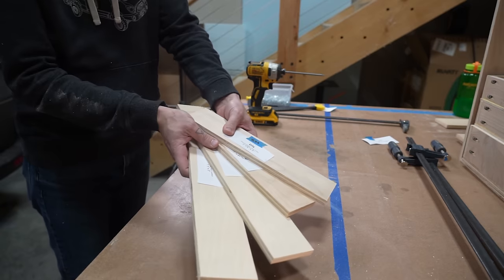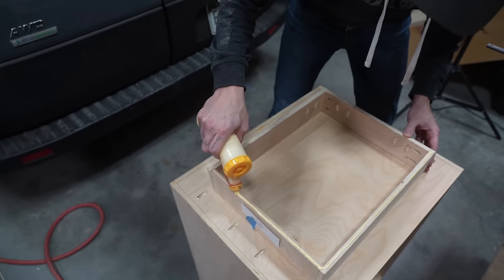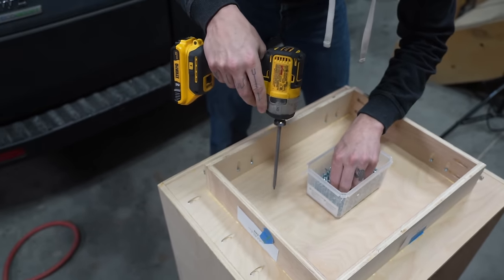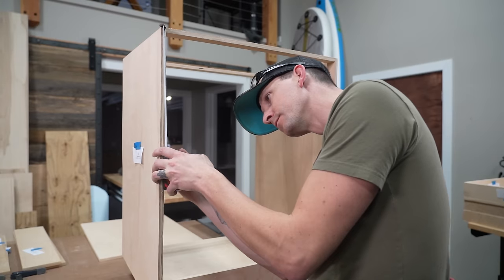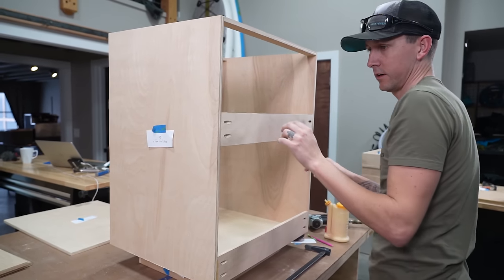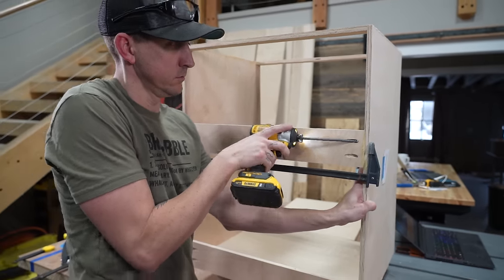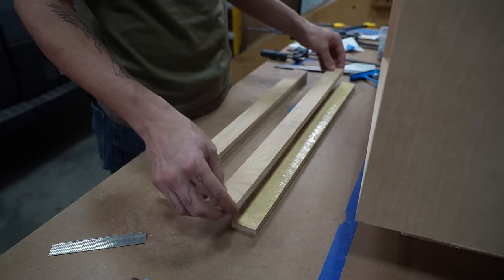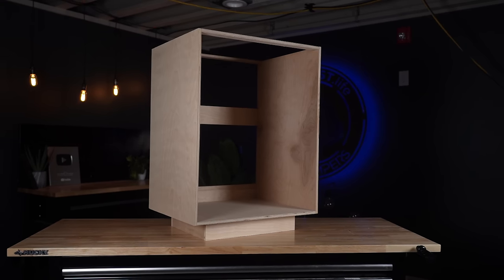Next, our toe kick bases appeared, and then we measured and secured that to the module base. We then added another back support — the one that will secure the module to the L-track of the van. And then we prepared our drawer face frames by gluing and nailing two pieces of half-inch birch plywood together, and those will be added to the cabinet later on. Just like that, we are ready for edge banding and finishing.